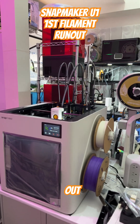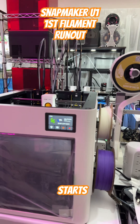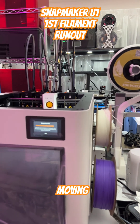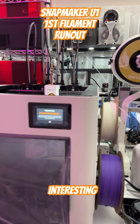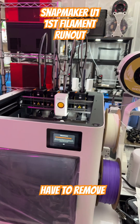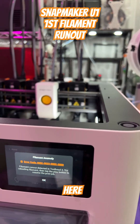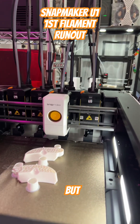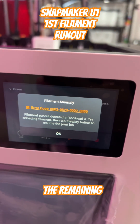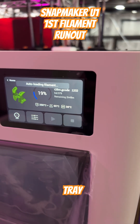Hello, welcome back to the channel. It might be a bit noisy — I am busy printing with all of my printers, well except for the resin stuff. Anyway, this is the first run-out for the Snapmaker, my new printer tool changer. It's pretty cool, and I am seeing how it's handling a filament run-out. This is the message that pops up on the screen.